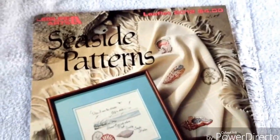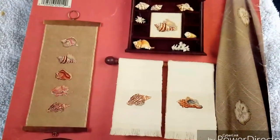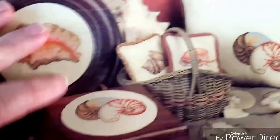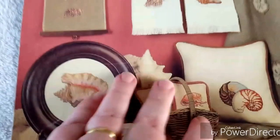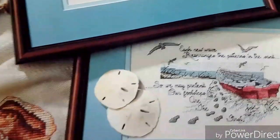Here is Leisure Arts Seaside pattern. It came with all those seashells and I thought it'd be cute - they show them on towels. They're not overly big, and to stitch them up I've got some little frames. I'll just kind of put them in little frames. These patterns here are really cute.